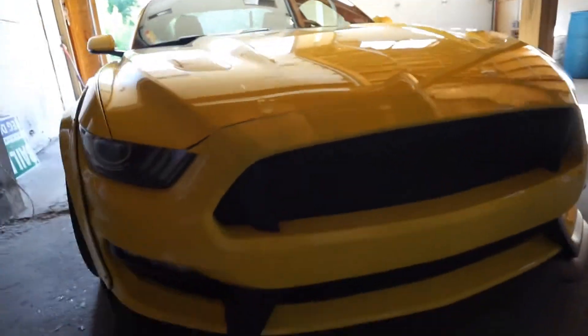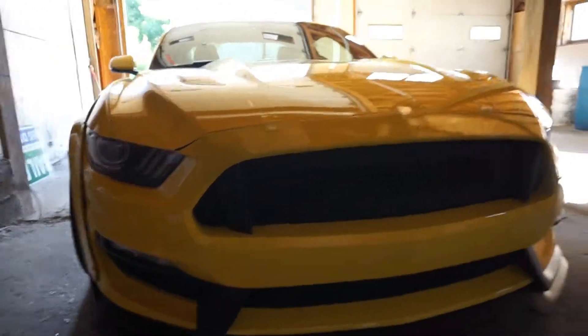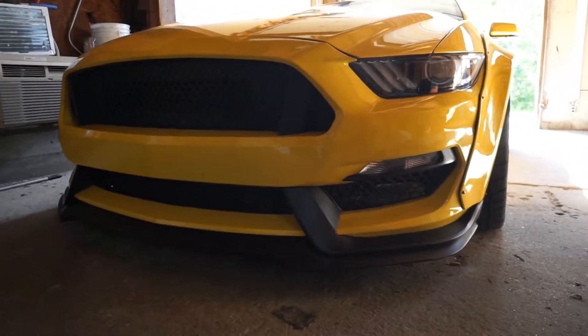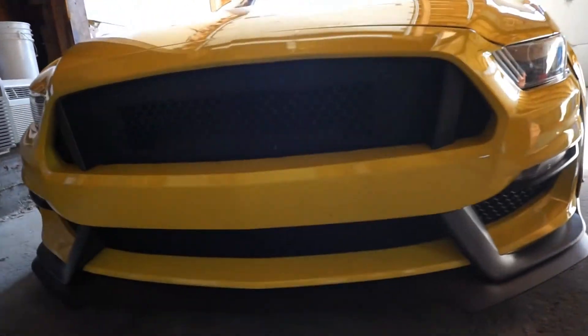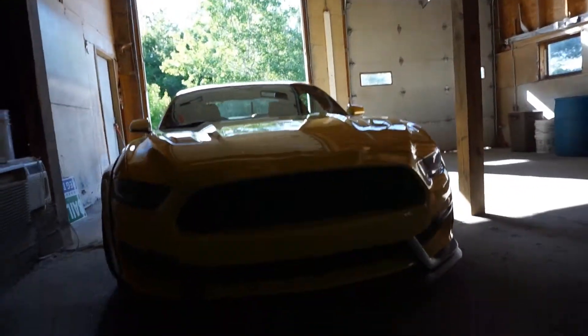This bumper is from Icon Motorsports — it is the GT350 front-end conversion. The reviews were kind of mixed on it, but I thought it came out better than what most people thought. It needed a little bit of body work, but nothing major. It does delete the fog lights — you just have the marker lights now — but I'm happy with the way it fits and turned out.